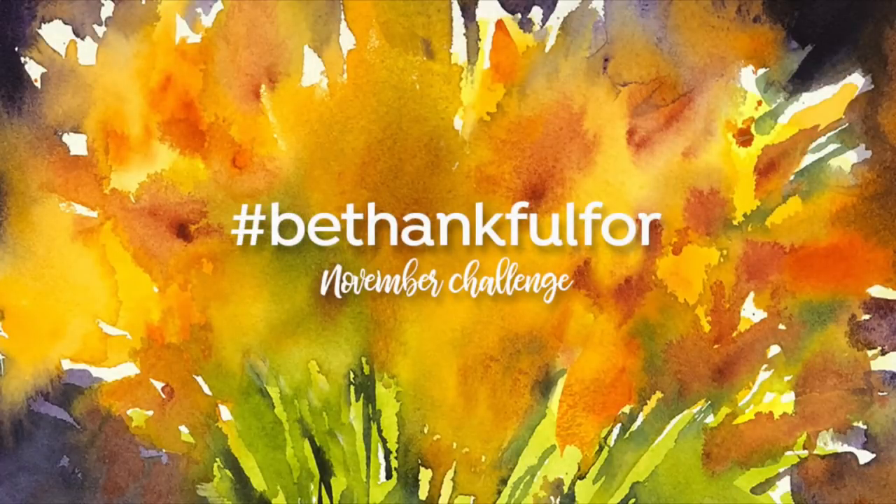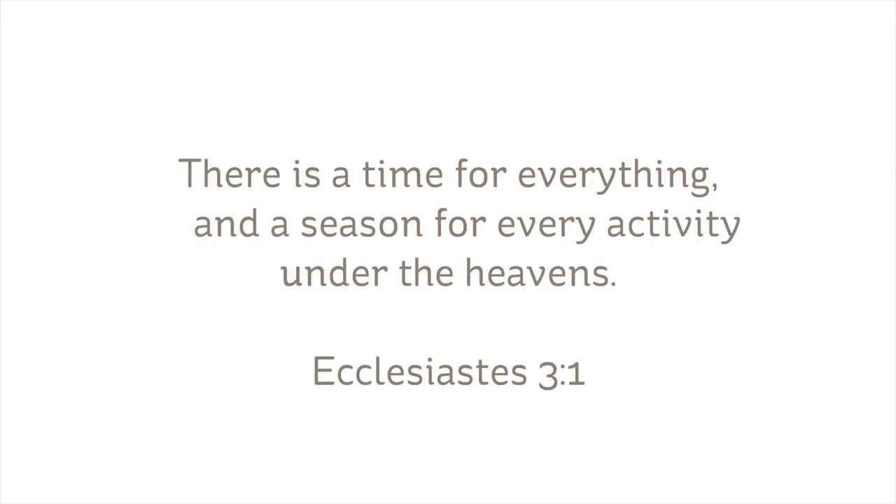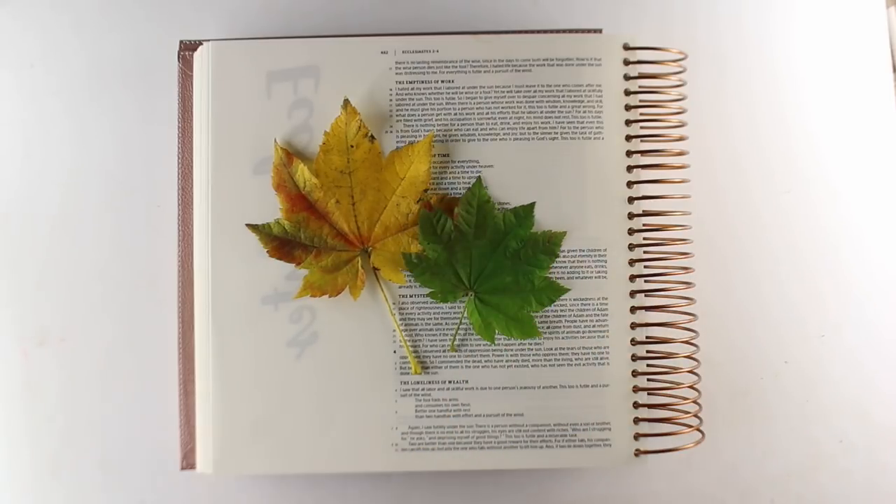Today's project is for the Be Thankful For Challenge — all throughout the month of November, doing a different thing every day to remind myself of what I'm thankful for. And today it's seasons. 'There is a time for everything and a season for every activity under the heavens' from Ecclesiastes 3:1 is what I'm going to be creating today.